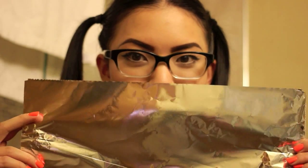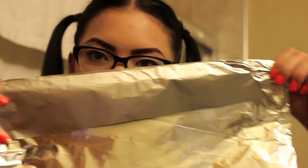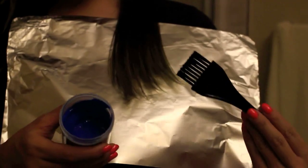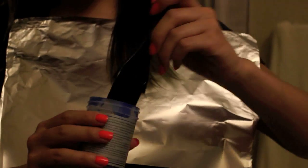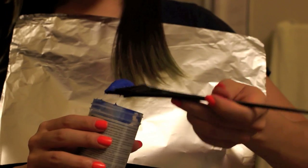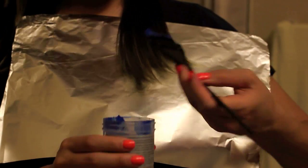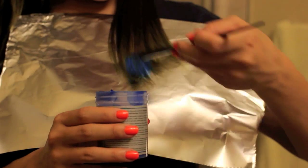Now you want to take your piece of foil and I usually fold one of the edges just to make it so it's not really sharp and it won't cut my skin or something. Then I lay the foil underneath one of the pieces of hair. Then we can go ahead and take the color and start applying it to the tips — you just want to go at it and get a good amount of color.